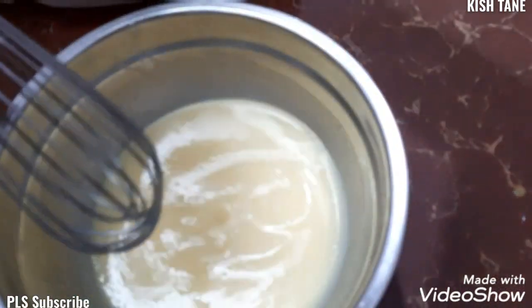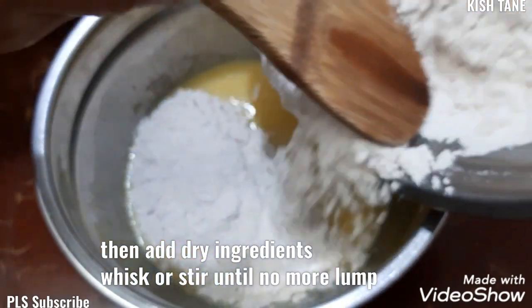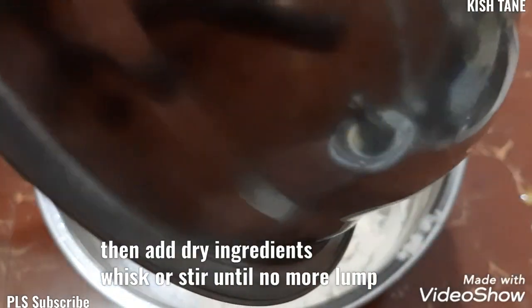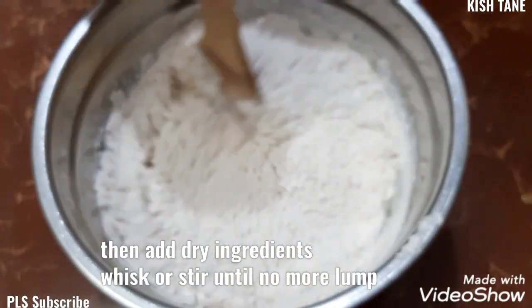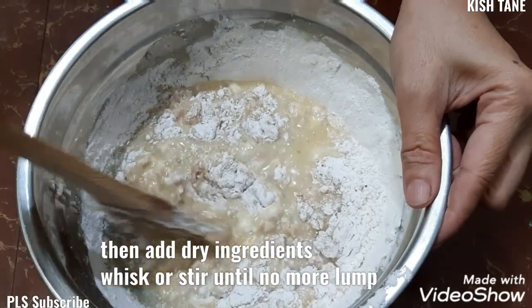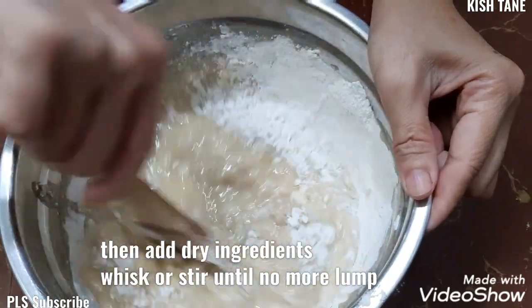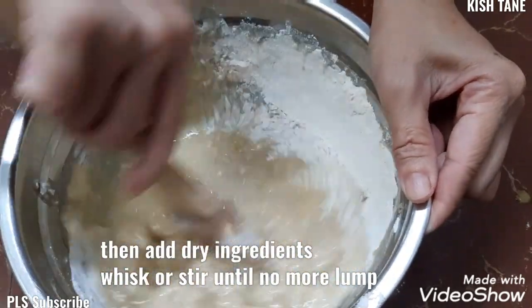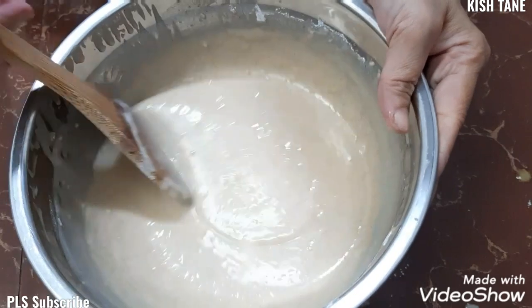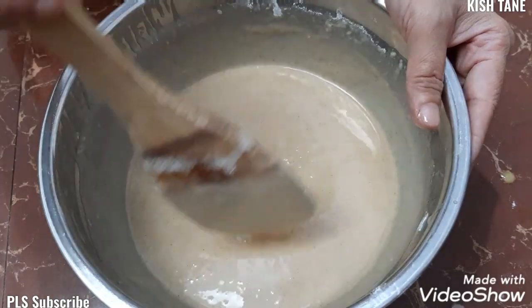Ayan na po. Ngayon, i-add na po natin yung ating dry ingredients. Then i-steer lang natin ito hanggang sa mawala na yung lump. So, ito na po — medyo runny po yung ating batter. Ito ready na po yung ating batter.